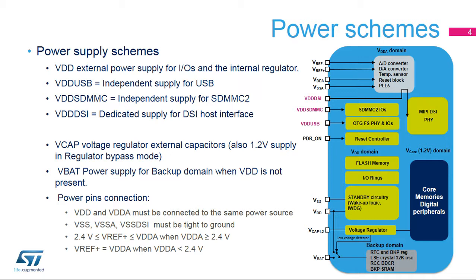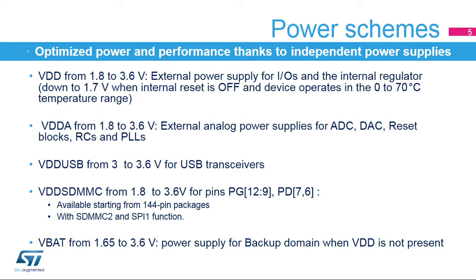The VDD-SDMMC and VDD-DSI pins are available only on some STM32F7 devices. The VREF-positive pin provides the reference voltage to the analog-to-digital and digital-to-analog converters. A backup battery can be connected to the VBAT pin to supply the backup domain. The main power supply, VDD, ensures full feature operation in all power modes from 1.7 up to 3.6 volts, allowing the microcontroller to be supplied by an external 1.8-volt regulator. Device functionality is guaranteed down to 1.7 volts when the internal reset is off.